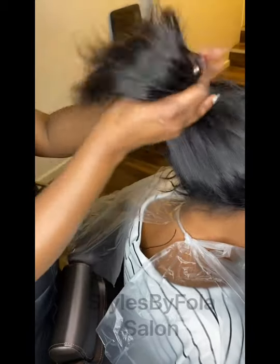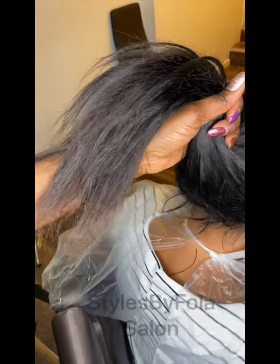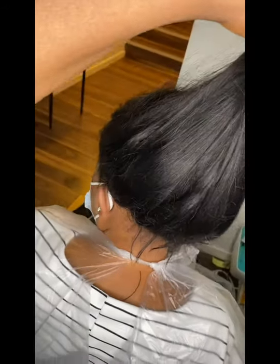I'm just styling it and combing it out. This is the finished look now — I'm just pressing down with some heat.